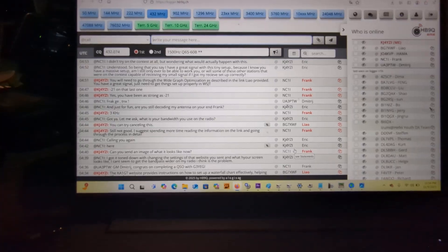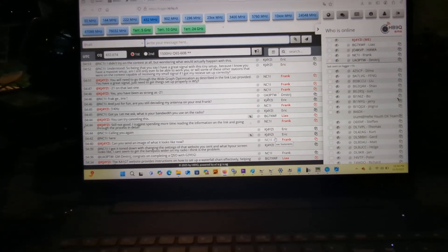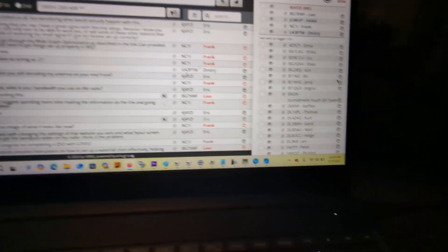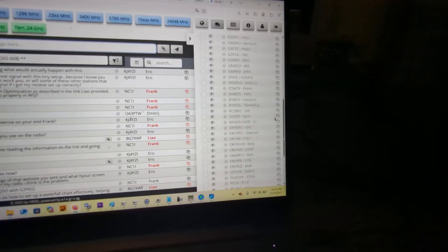It is midnight, so wife's in bed and I'm just trying to get another opportunity. This weekend was the EME moon bounce contest. If you look at this, this is the HB9Q logger chat website.